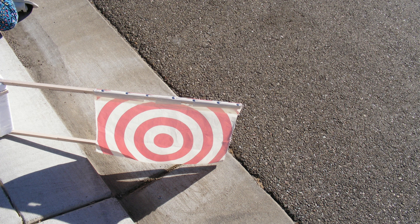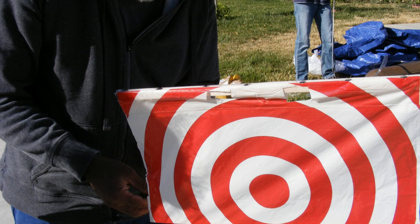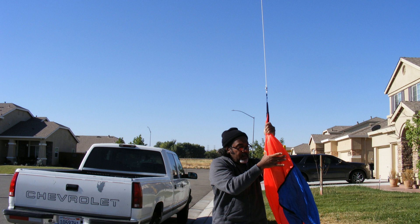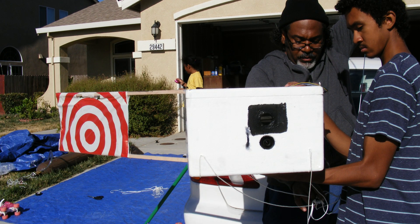I put a tail fan on this launch, similar to the one I used in balloon one — it stabilized the capsule somewhat — but I think I will be removing it for the solar eclipse launch. The capsule is already heavy with the added equipment, and when the balloon bursts at altitude the fan seems to put the capsule into too much of a spin. Since I'm putting a gimbal on the eclipse launch, I don't want to risk it slinging off. For future launches without the gimbal, I may put the tail fan back on because it does stabilize it a little bit.